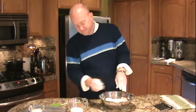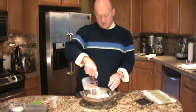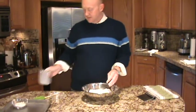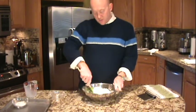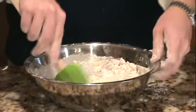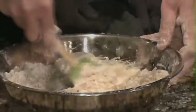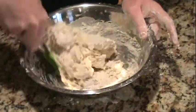Now we have three quarters of a cup of whole milk. You could use buttermilk — this is just whole milk today. It's going to go in. Then with a spatula or a spoon, just start turning this around in the bowl until the dough comes together, stirring it around and lifting up from the bottom.